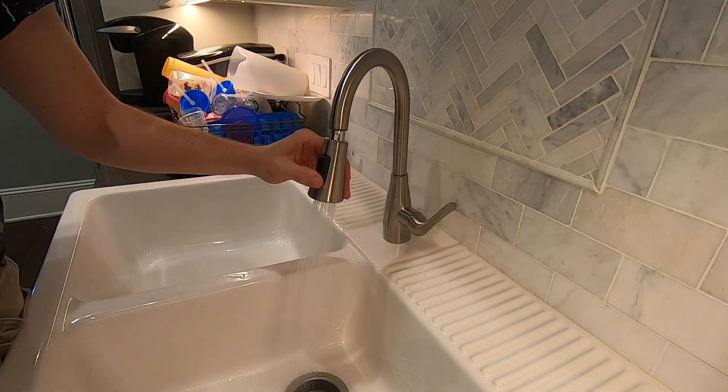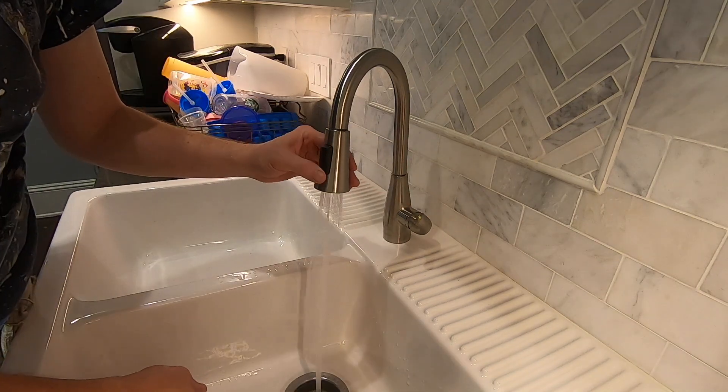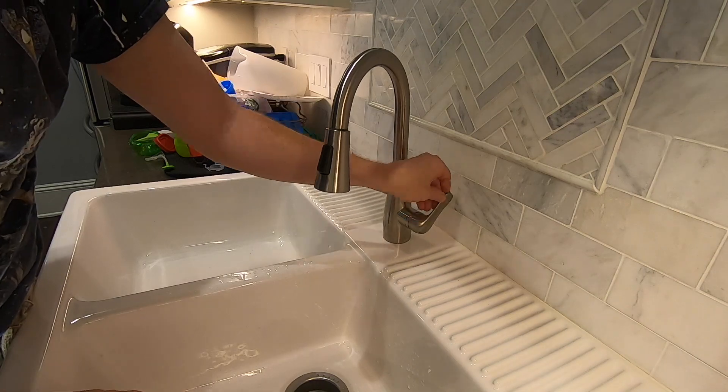I didn't catch it on camera, but here I took out the aerator. It's a good idea to do this to help flush out any debris that may be in the supply lines, so it doesn't get caught in the aerator and affect water flow.